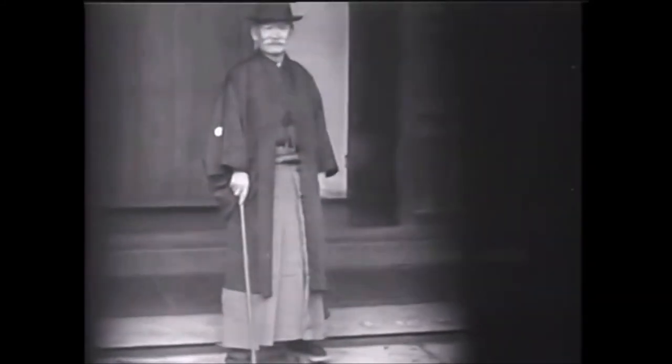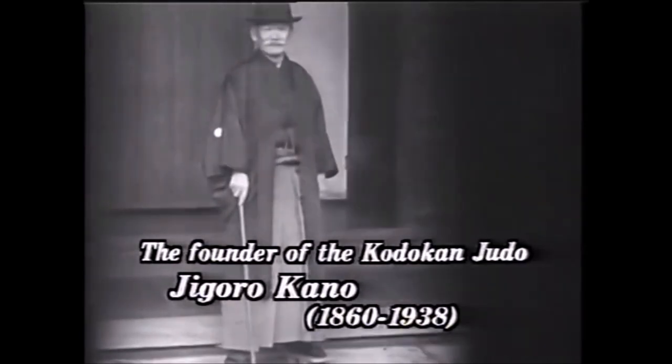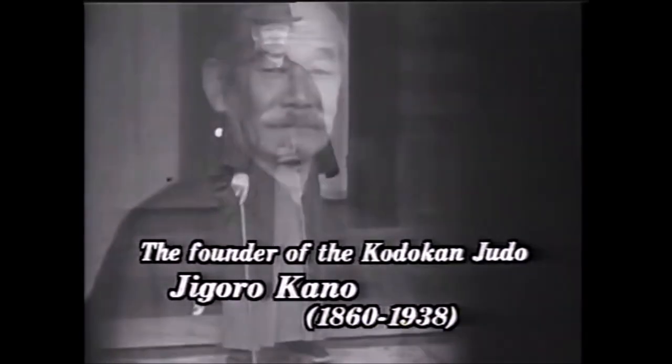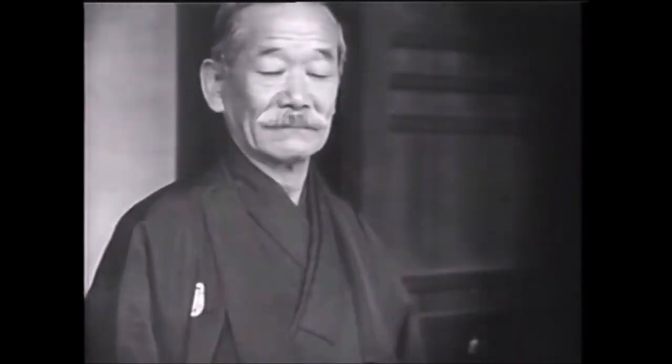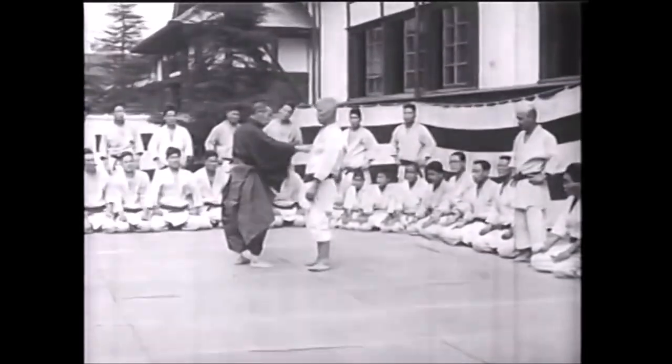Hi, this is Shady and today we're going to see Judo's most classical throw, Ippon Seoyanage or Seoyanage with one hand, and see just how effective it can be even at the highest level, not only in Judo and Jiu-Jitsu but also in MMA.